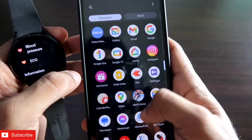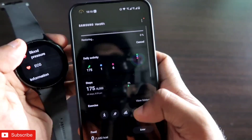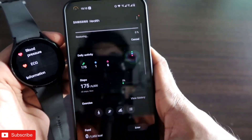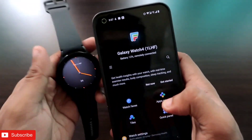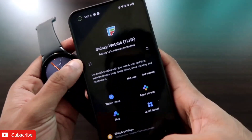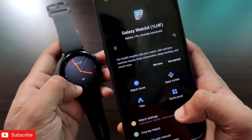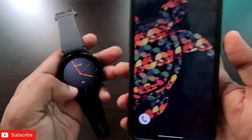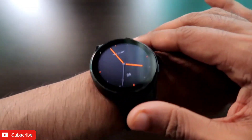Make sure you have also installed the Samsung Health app — it is required to enable this feature. Once you have installed it, you need to connect it with the Galaxy Wear app. Once you have connected the Samsung Galaxy Watch 4 with the Galaxy Wear app, you are ready to use the ECG feature on this watch.